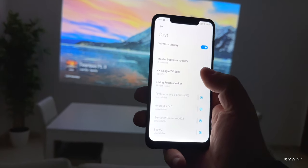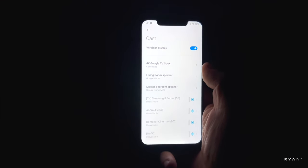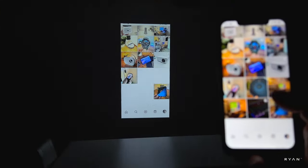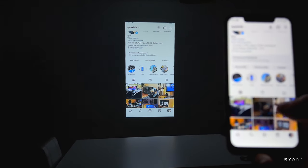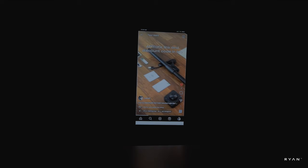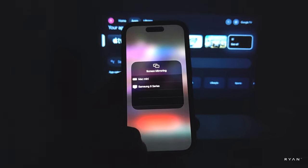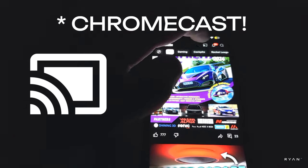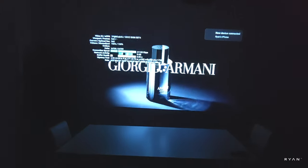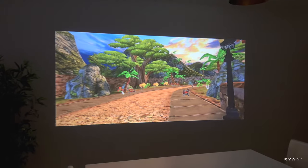Now let's try to mirror our Android phone. You can see the FOK Google TV stick recognized, and we are mirroring our Android phone. There's not a lot of lag — it's working fine, though the video breaks up a little. On the iPhone, there's no casting feature visible, but screen casting works as it should. Chromecast works as it should.